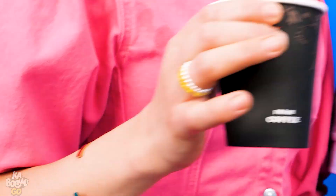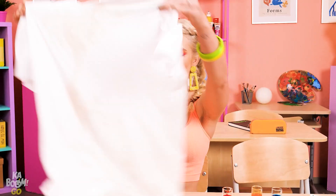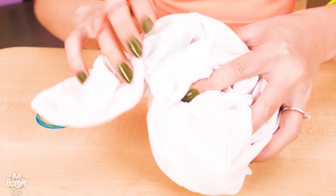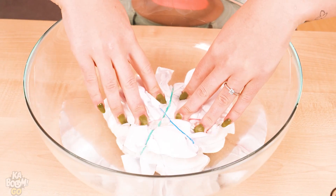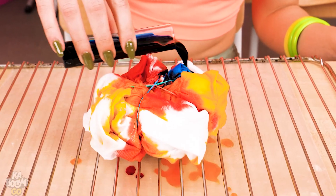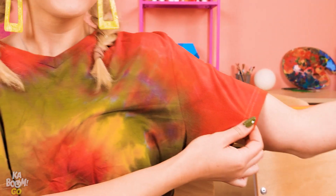My shirt is ruined! I have a solution! We'll need a white shirt. Let's twist it up with a fork! Now we'll bind it with rubber bands — it's wrapped in a knot! Let's submerge it in water! Finally, we'll pour some tie-dye colors onto the shirt. Let it dry… and voila! A cute new shirt! Look at the colors and patterns!